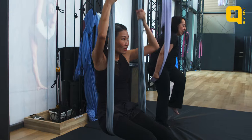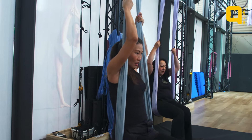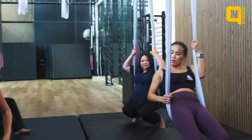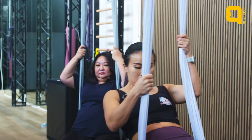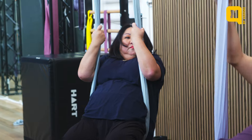We want to sit a little more on your tailbone. Instead of your sit bones, we're going to sit more on your tailbone, so you have to lean back slightly. Keep wiggling — you're more forward, even more forward.